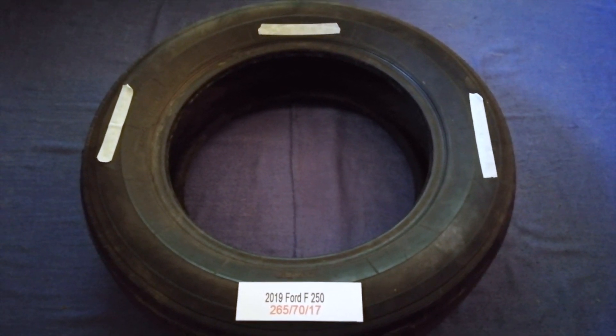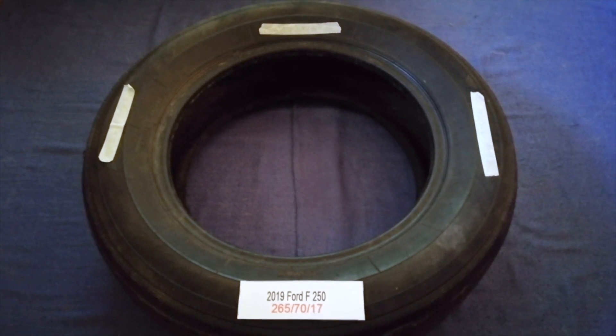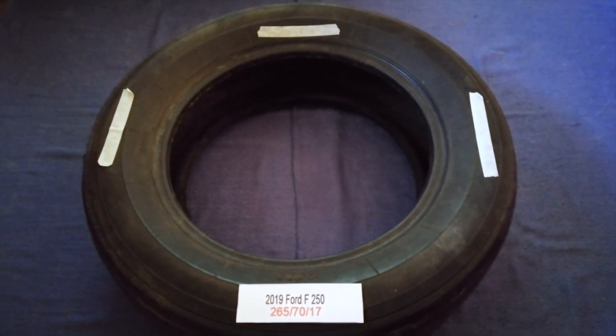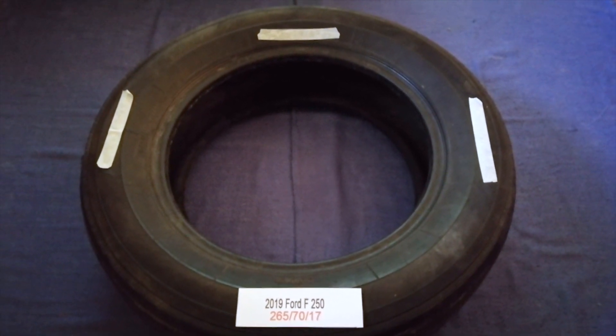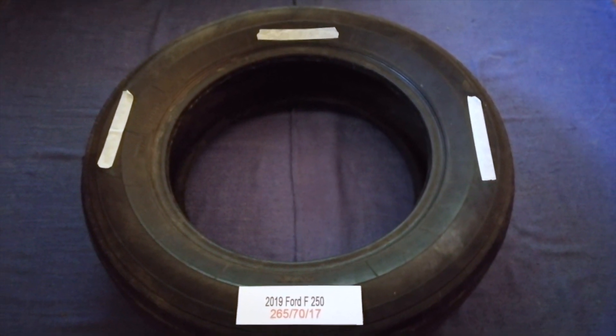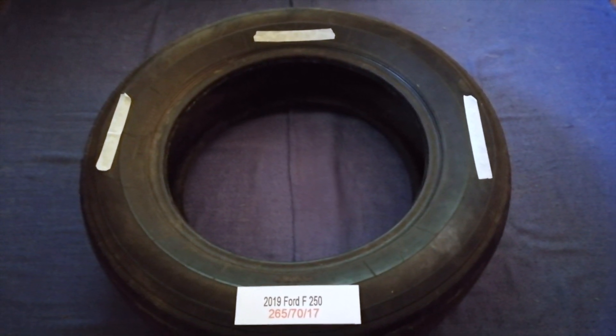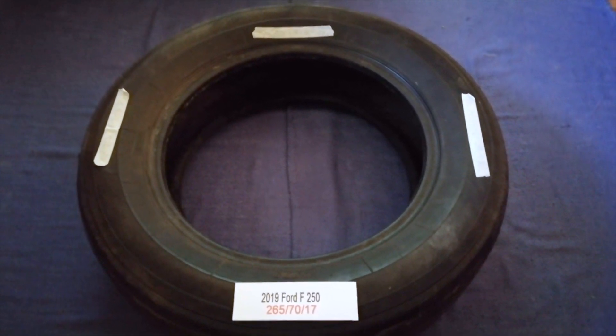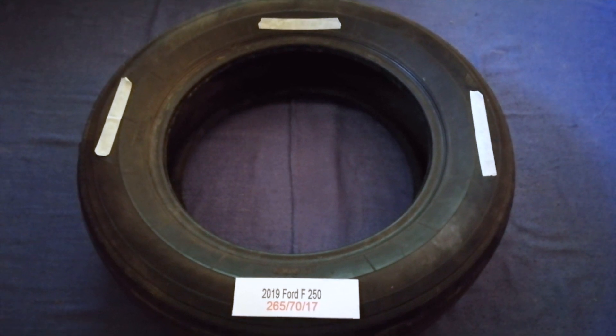Replacing your tires regularly is very important in order to keep you safe on the road. So once again, the tire size for the 2019 Ford F250 is 265/70/17. If you know a cheaper place to buy tires for your car, make sure to leave a comment and let the rest of us know.